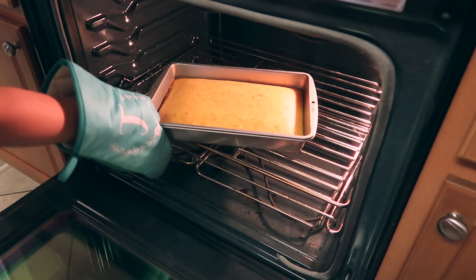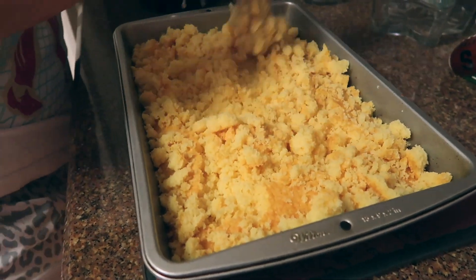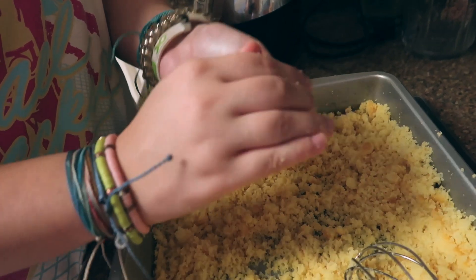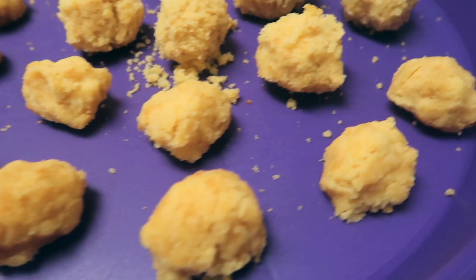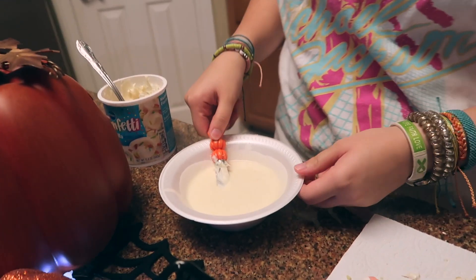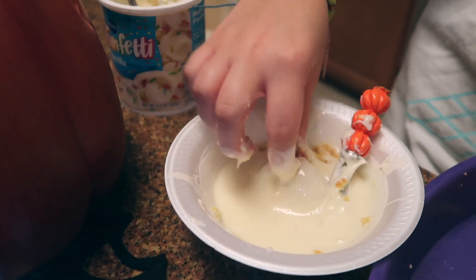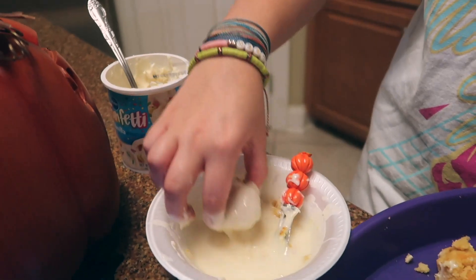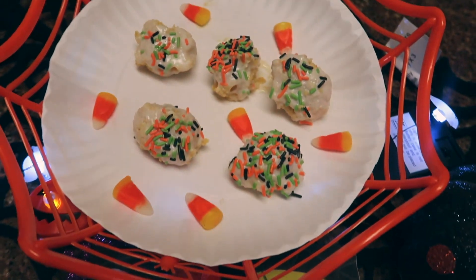30 minutes later, we're going to take our hot cake out of the oven and use a whisk to mash it up — like completely destroy the cake. After that, we're going to take that destroyed cake and put it into a ball shape and place them on a tray. Then we're going to decorate them. We're going to throw some Funfetti icing into the microwave for 15 seconds to melt it, then dunk the cake balls into the icing until they're completely drenched. Throw them back on the tray, add some sprinkles, and that's our finished cake balls.